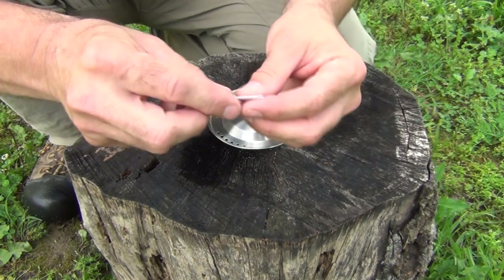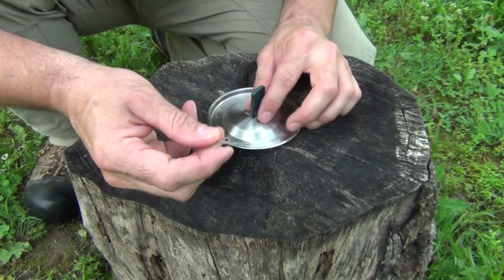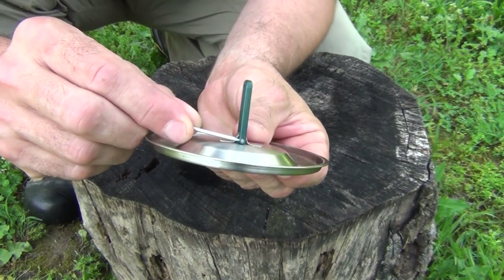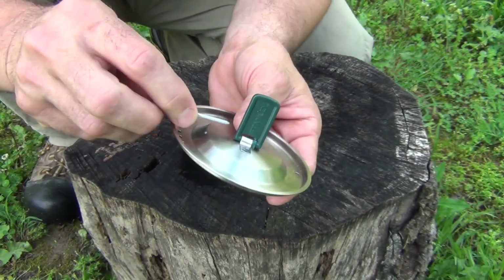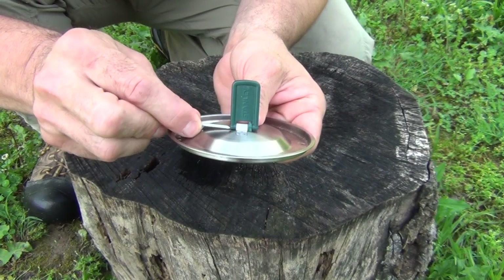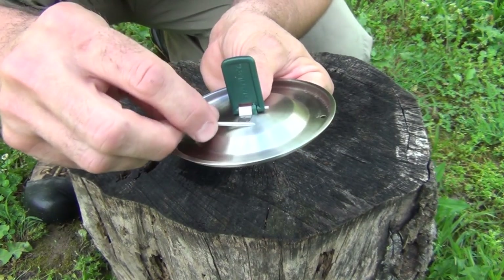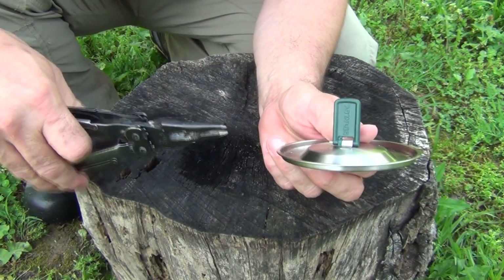The first item you're going to need is just a small nail. What we're going to do is push it into this little pin area — this is just a little stainless steel pin — and if you take the nail and push very carefully, you might have to tap it with something, but you can push that pin out just a little ways.